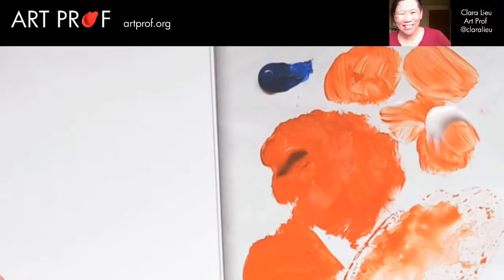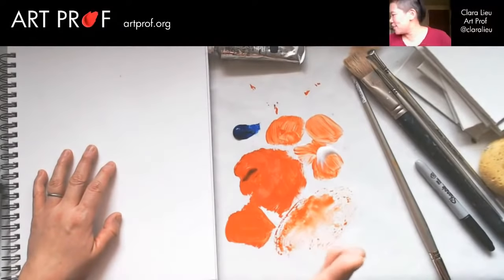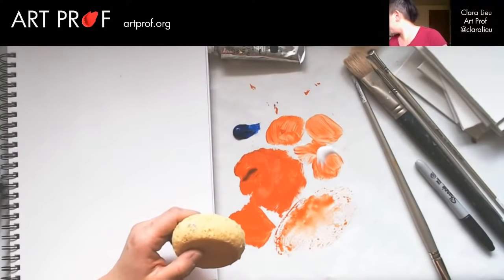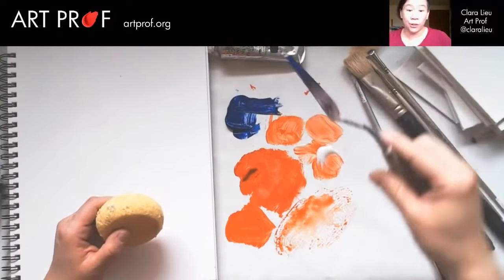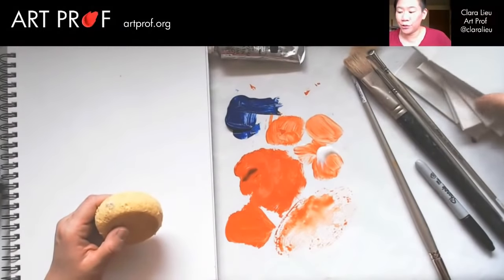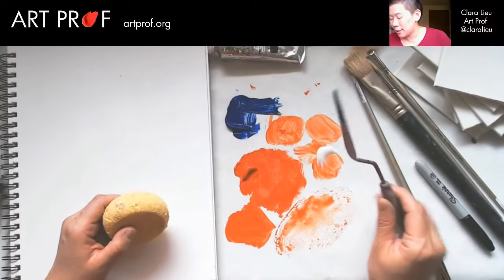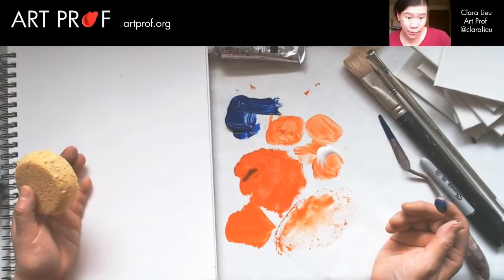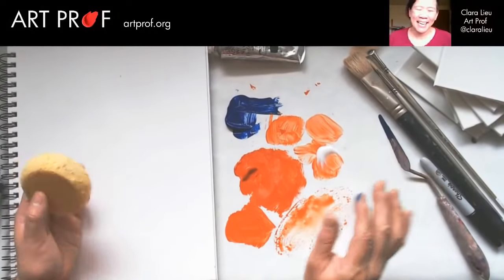The printmaker in me is going to get very excited, because I really think printmaking should be more involved with painting. I used to teach a class at RISD — I need a palette knife — it was called Painterly Prints. It was for painting majors so that way they could learn how to do printmaking to inform their studio practice. But I think there are a lot of painters who, because they don't have that printmaking experience, it never occurs to them to do it.